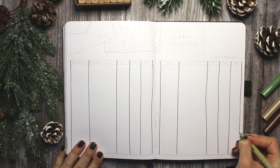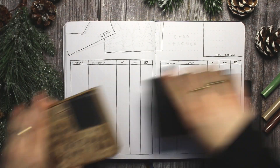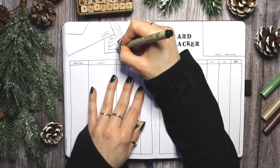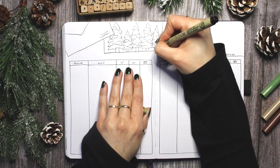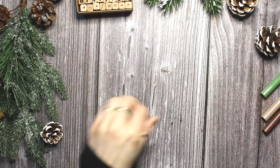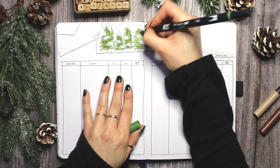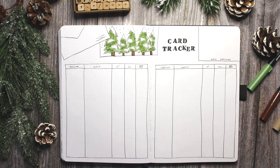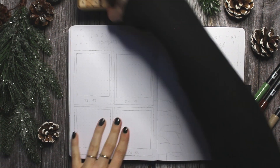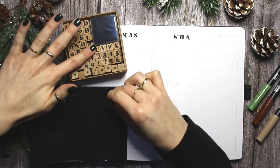Next up is my card tracking spread. This is a very similar layout to the gift tracker but with two pages, because there are a lot more people that I send cards to than people I give gifts to. This card tracker is absolutely essential for me during Christmas — when I'm done making the cards and I decide who gets which motif, I go back into my card tracking spreads from previous years and check that no person gets the same card two years in a row. In the top right I added a little space to write down which designs are new this year, since I always do some staples but also come up with new designs each year.